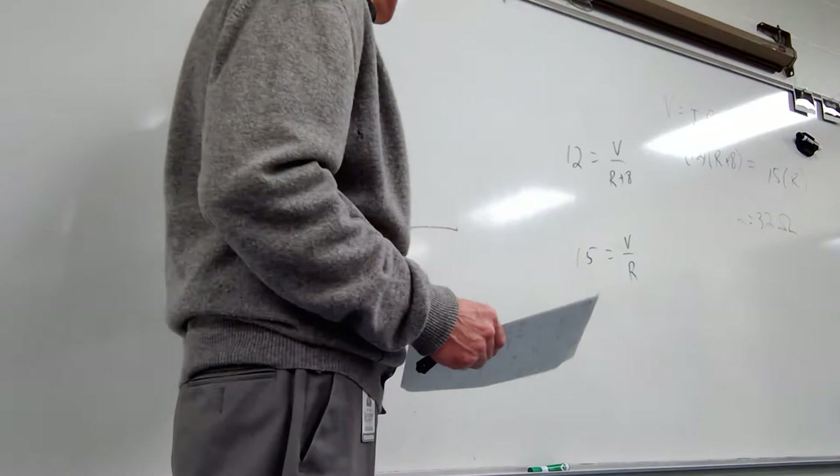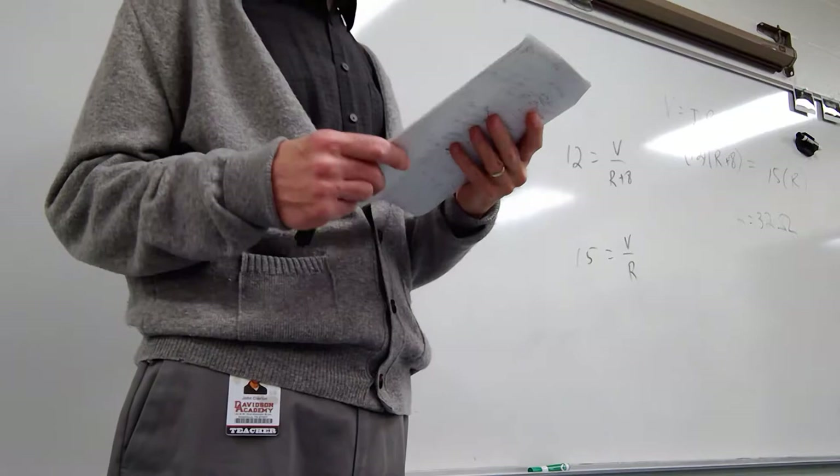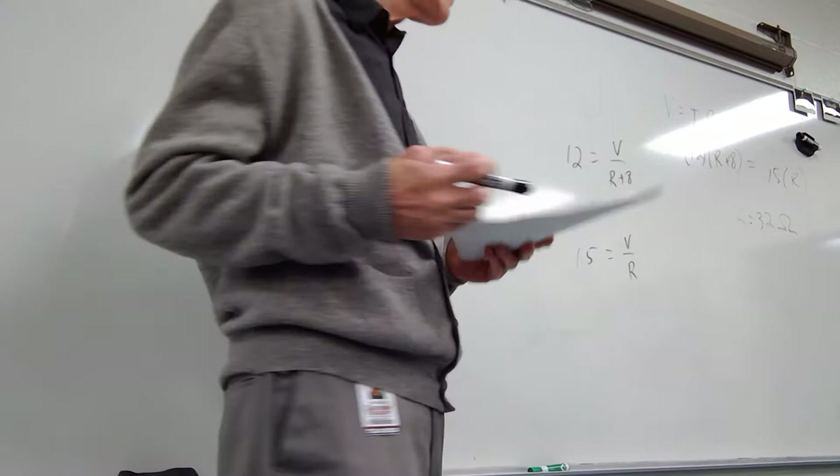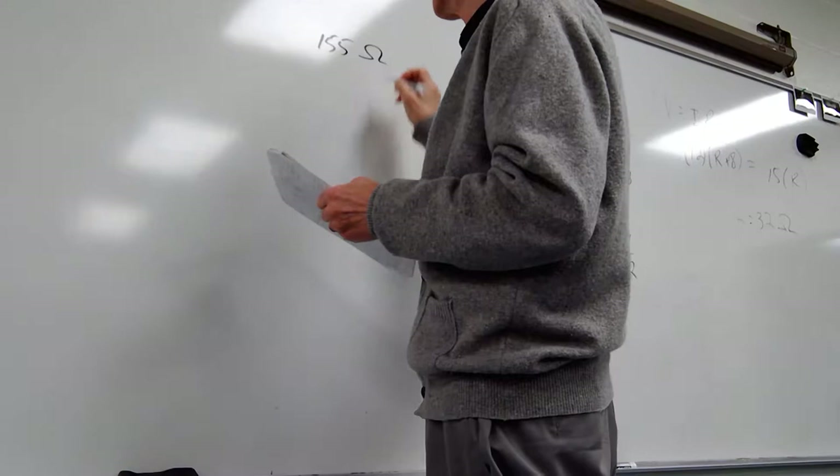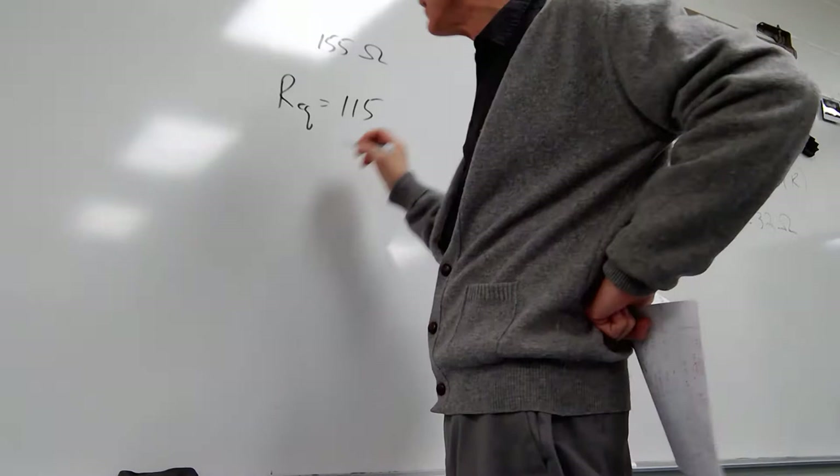Let's look at number 50. The answer to 50 is 446 ohms. What resistance must be placed in parallel with a 155-ohm resistor to make the equivalent resistance 115 ohms? Req is 115.